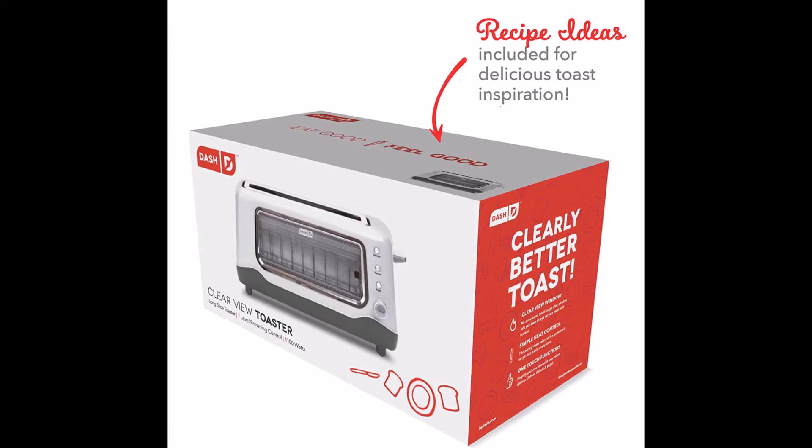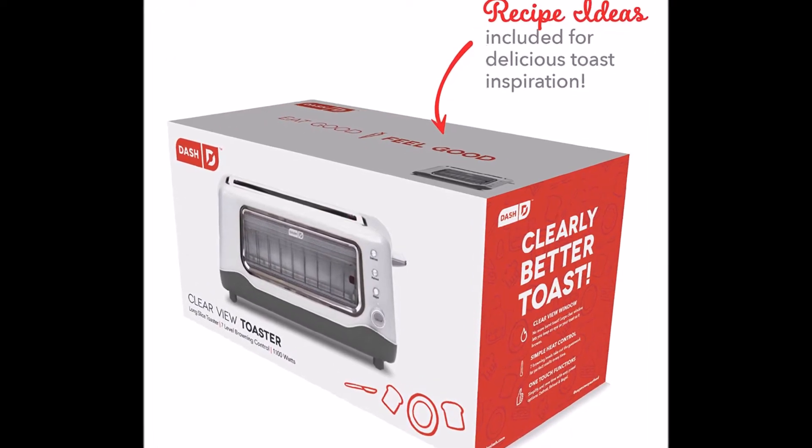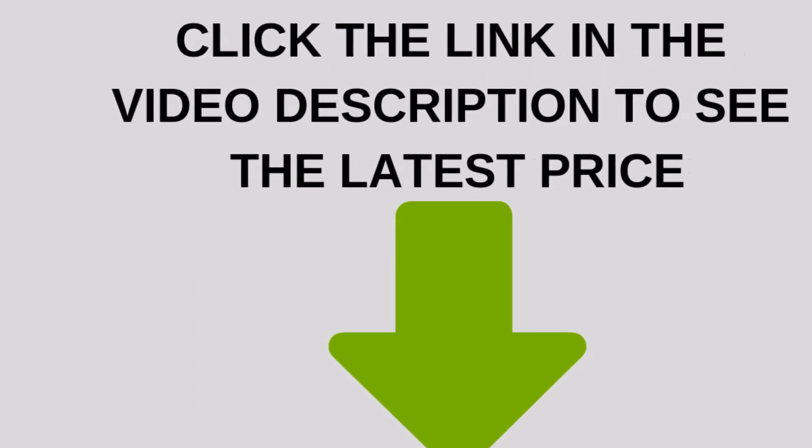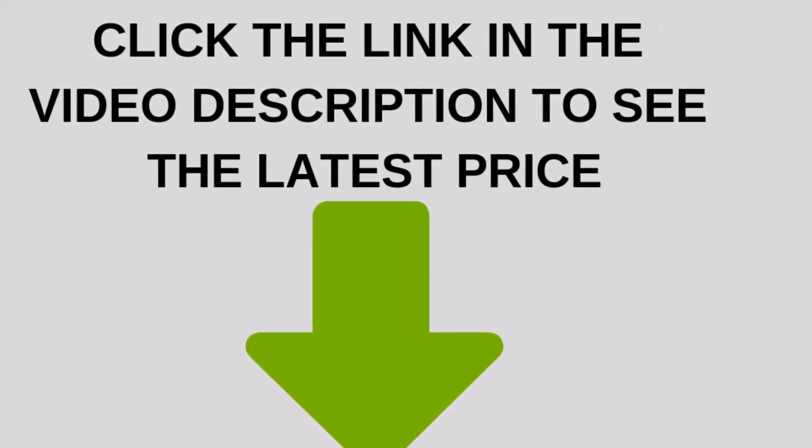Unprocess your food with the recipe book that is included with purchase, and gain access to our database of thousands of recipes for free. Click the link in the video description to see the latest price.